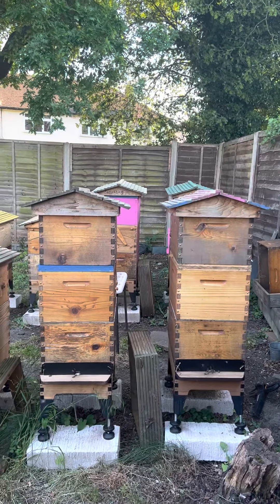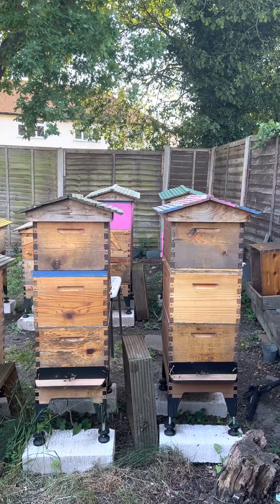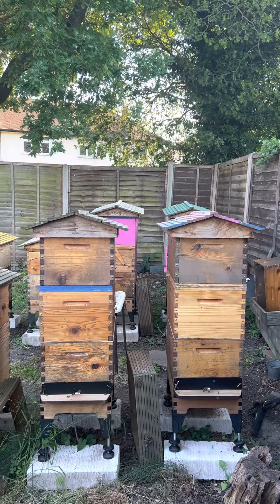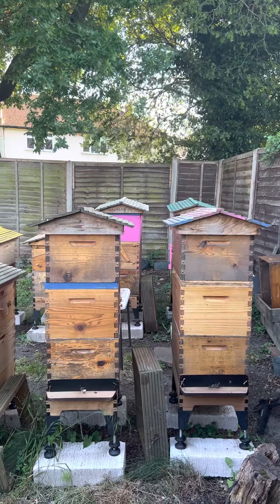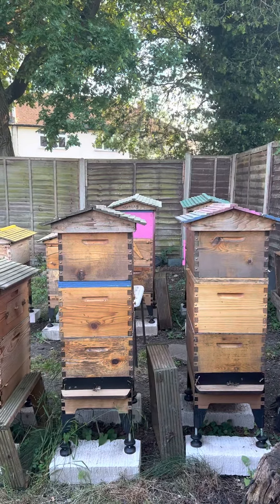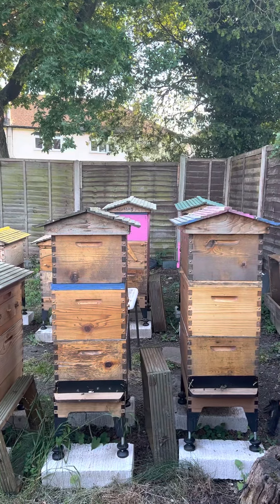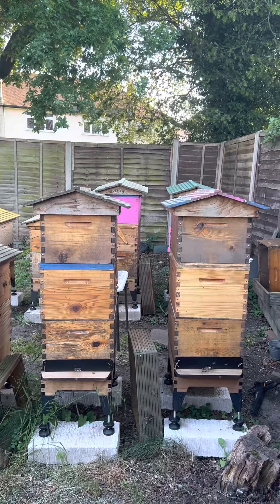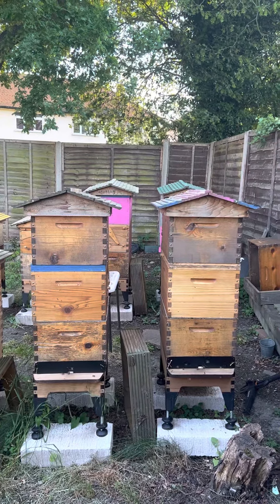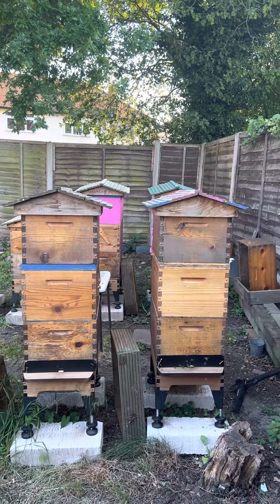The colony on the left needed attention — the queen wasn't performing to my standard, purely because she's getting old. So what I've done is taken her with two frames and put her right to the top, so she's got some house bees and a few foraging bees. She's being looked after up on top.